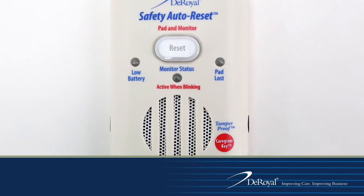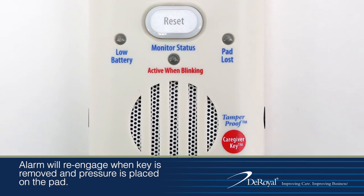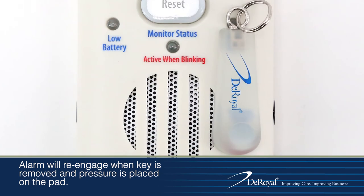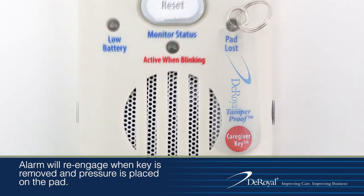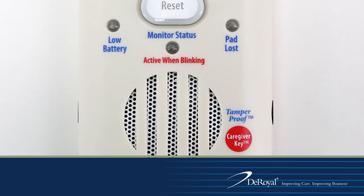The caregiver key can be used to temporarily disengage the alarm when needing to get the patient out of bed or chair without the monitor alarming. Simply place the caregiver key magnet in the red circle labeled 'caregiver key' on the front of the alarm. The alarm is now temporarily disengaged. To re-engage the alarm, remove the caregiver key. The alarm will re-engage when pressure is placed on the pad.